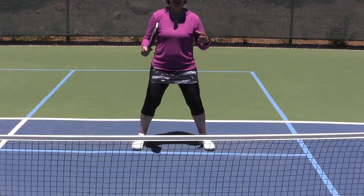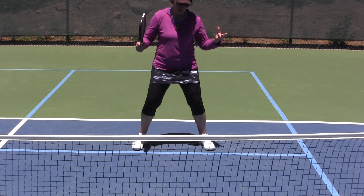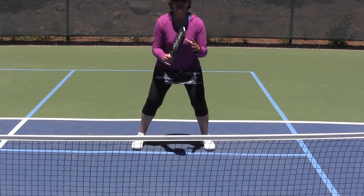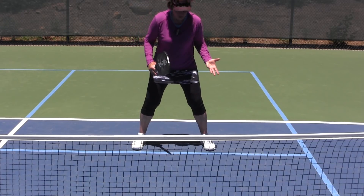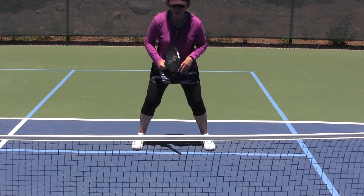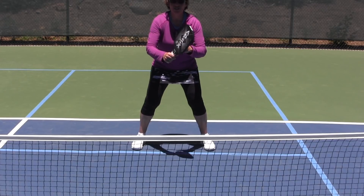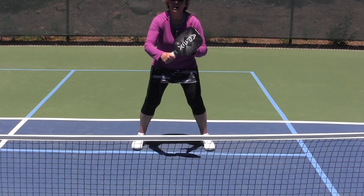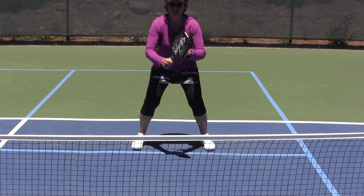The first thing we want to talk about when we talk about blocking is getting in your ready position. You want to make sure that your weight's up on the balls of your feet so you can move from side to side — you've utilized your split step, you're ready to go. The next thing is to make sure your paddle is up out in front of you, because when we contact the block, we're going to contact it out in front of us.